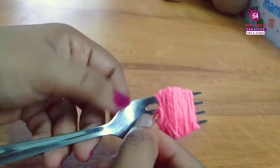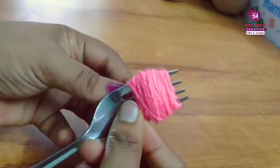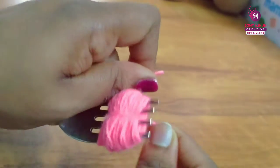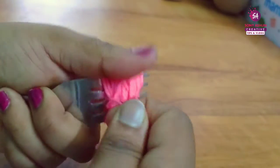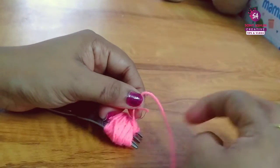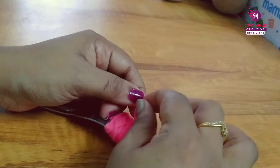Now we will secure the center portion. We are going to secure the center portion and make sure we cut the rest of the thread.